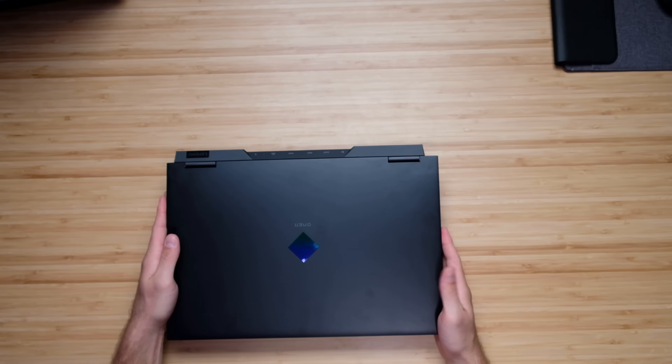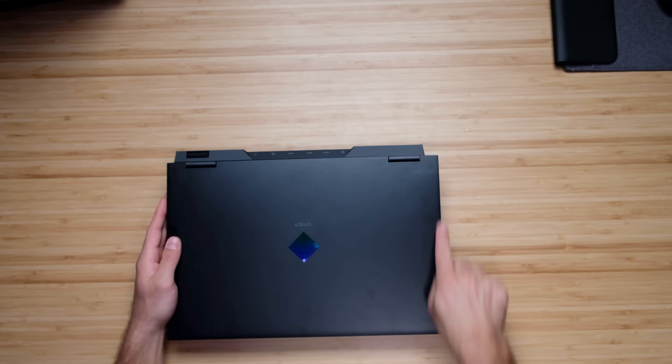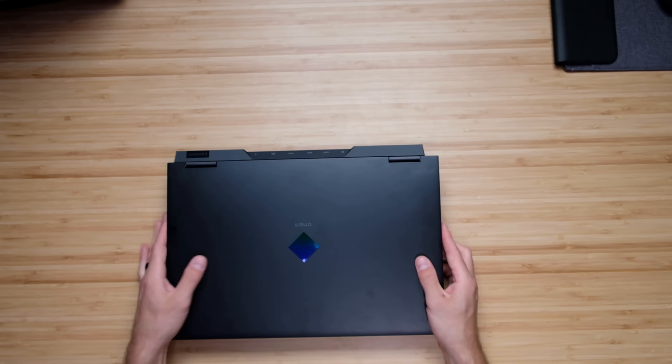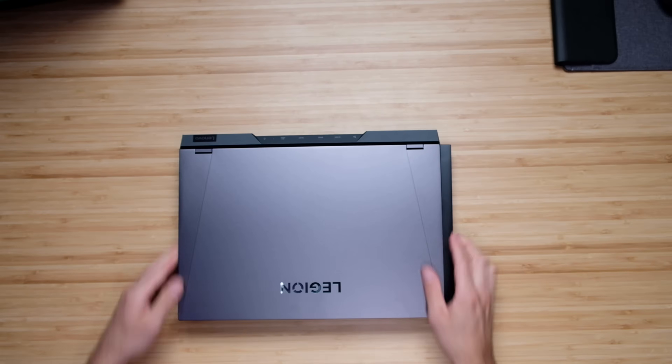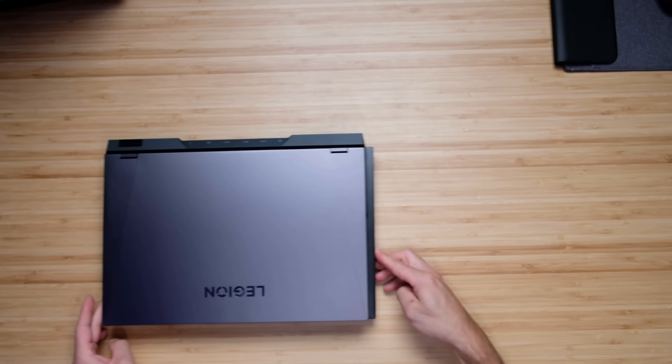The HP Omen, because a lot of its ports are on the side, it sticks out on the side by about almost a half an inch. You can see the HP Omen sticking out there. So that's kind of the differences in size — they're very similar, they just stand out differently as far as where the size differences are.